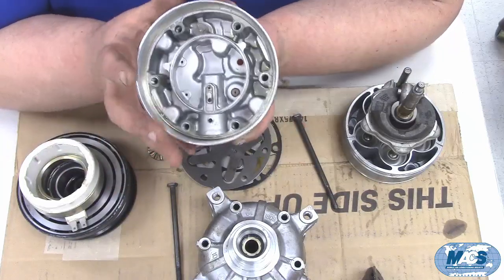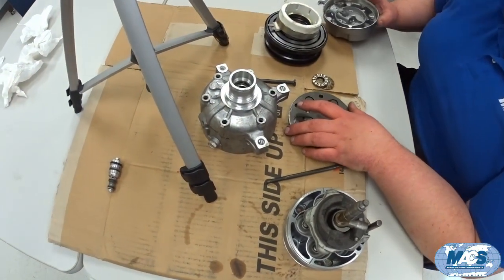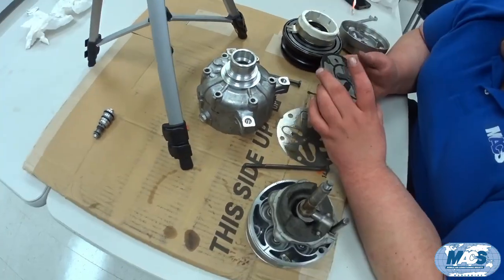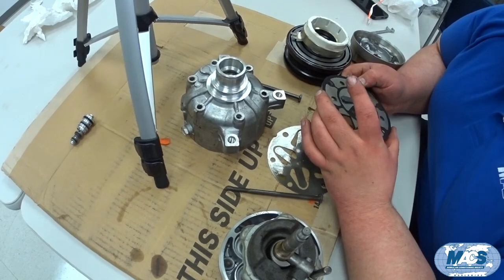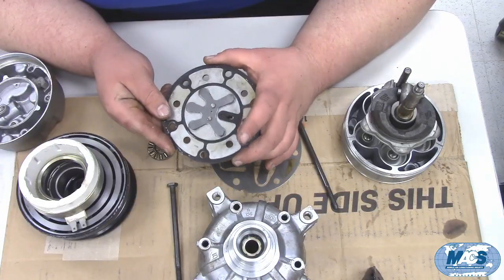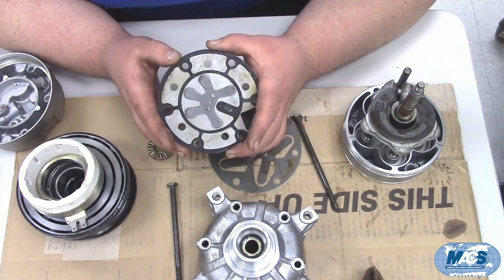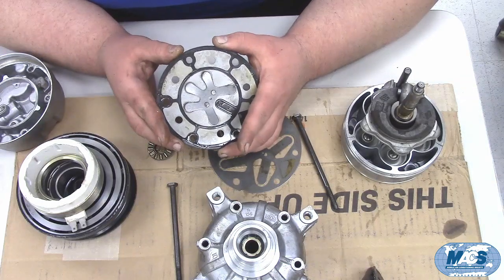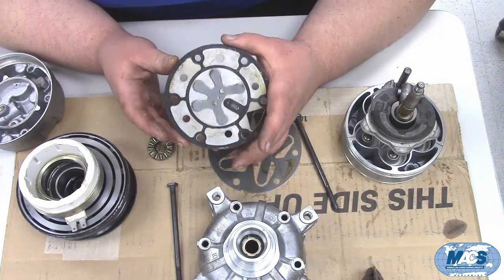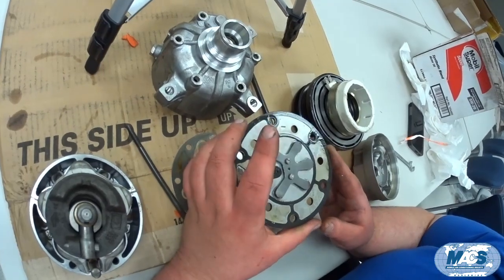In a nutshell, that's how a V5 compressor works. This compressor had some type of contaminants in it in addition to oil. This is why we recommend not flushing a system but rather replacing contaminated components. If you are going to flush, most OEMs recommend closed-circuit flushing with refrigerant, or if flushing with solvent you have to be very careful to get all of the solvent out — you can see the damage that solvent has done here.